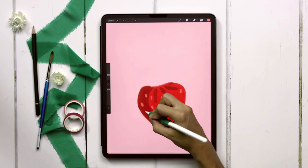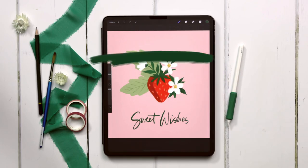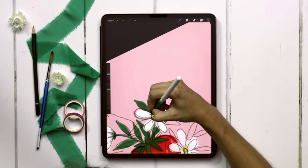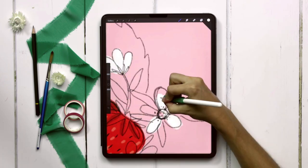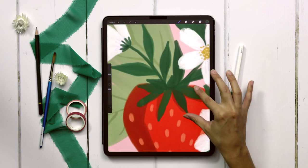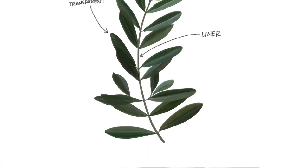Today we're painting a sweet gouache strawberry surrounded by flowers, all within Procreate. In this week's tutorial we'll be painting a vibrant gouache strawberry surrounded by simple flowers and finished with lettering. We'll be using a few different brushes from my gouache lovers brush set for this entire project.